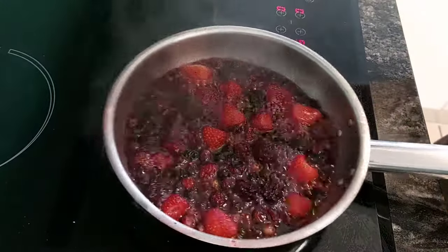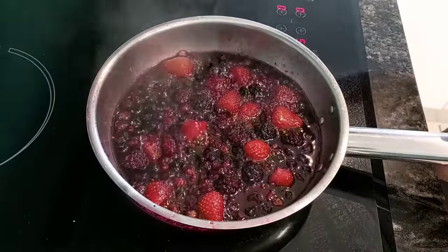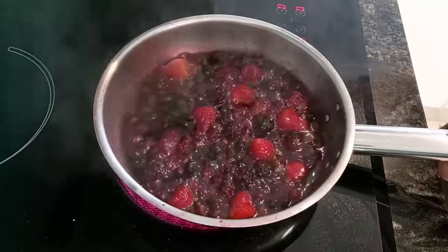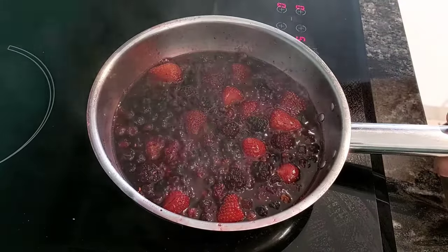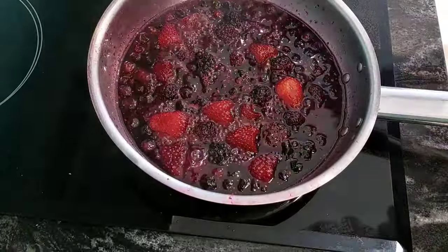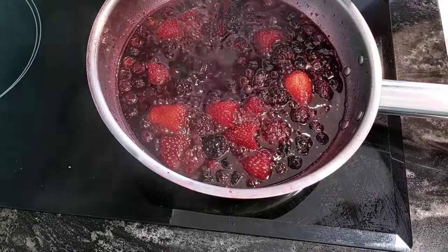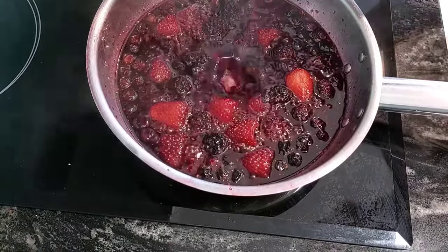The berry compote's been on there for another five minutes now, so it's about ten minutes all up. That's coming along nicely. We'll just let that liquid reduce a little bit and then we'll take it off the heat. The lid has been off for two minutes now — it's still quite liquidy, but that consistency will thicken up once it cools down.